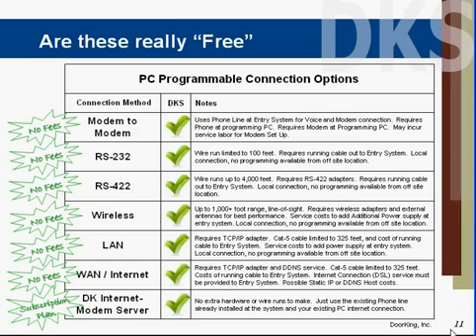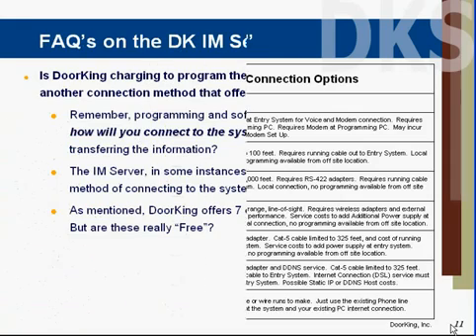There's a wireless connection if you're not too far from your computer, or a local area network computer connection, though those do require some adapters and setup. You can also program direct through the internet all the way to the entry system; however, that does require an active internet connection at the entry system, so you're probably paying for DSL or internet service out there. The DoorKing internet modem server requires no extra hardware or setup, but it is a subscription-based service starting at about $1.95 a month, or less than two cents a resident.